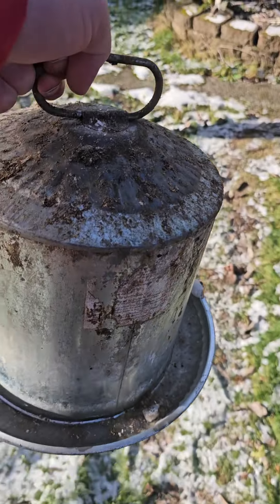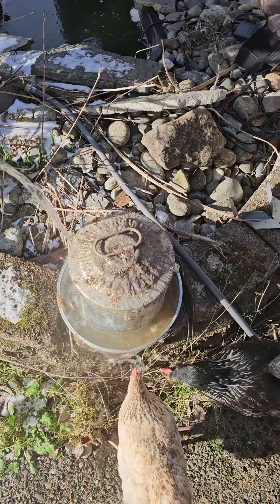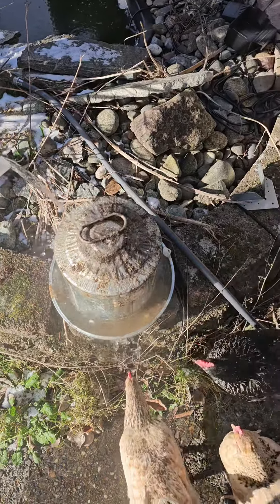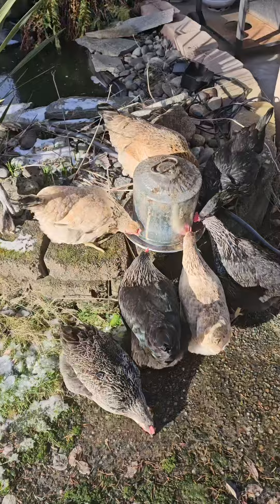Come with me to see what it's like to thaw out a frozen water feeder — it's frozen. Went inside and got some hot water, gonna start pouring it and warming everything up.